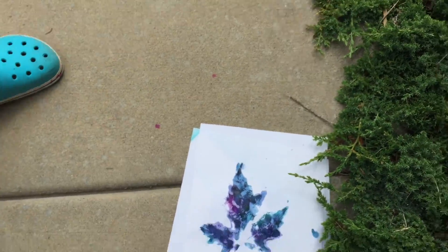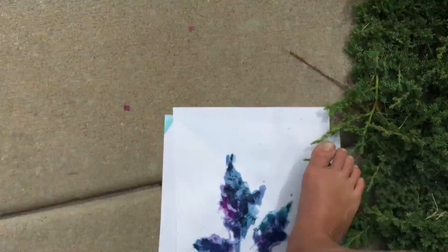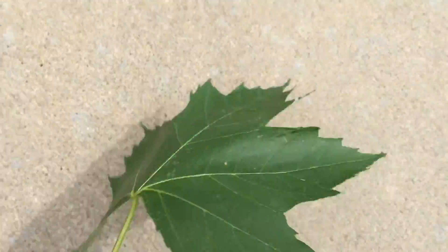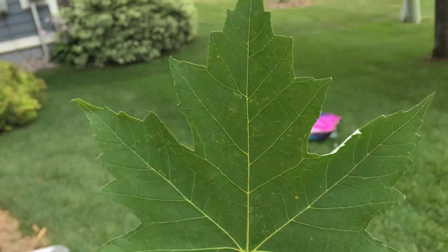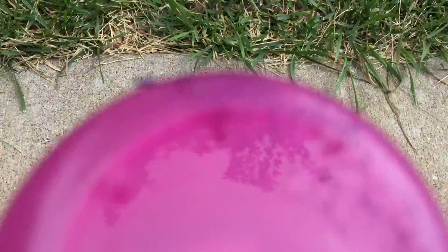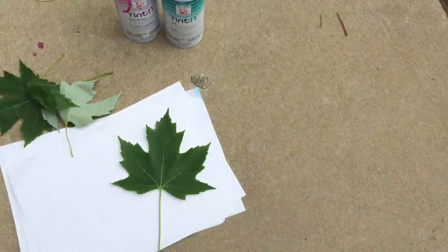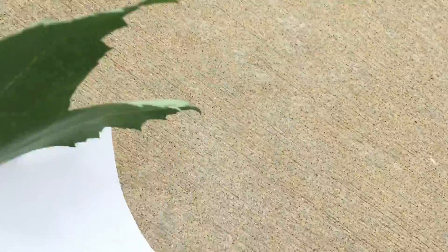So this is how the do-it-yourself project is going to turn out. You're going to need a couple of leaves, a big leaf, and some spray cans. It has to be pink and blue if you want it to turn out purpley-ish like we did. And then you're going to need some paper.